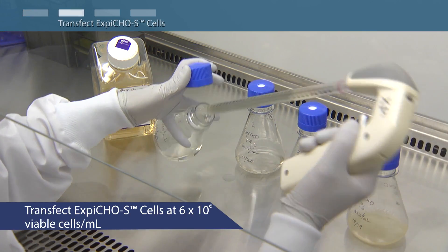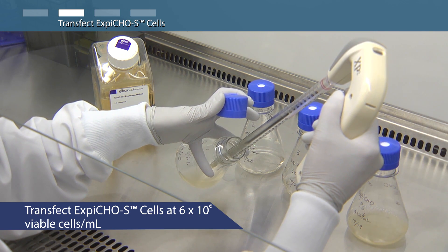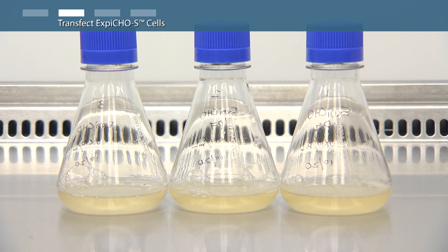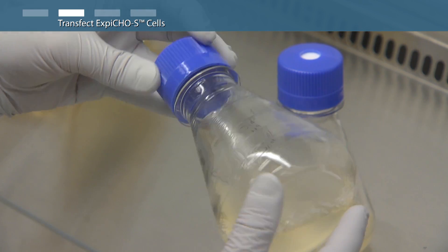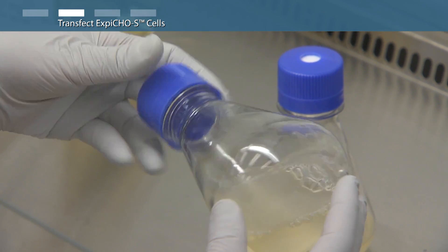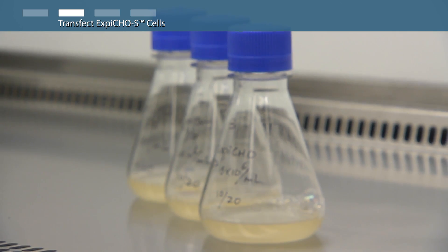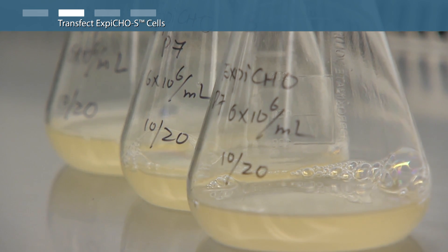Dilute the cells to a final density of 6 million viable cells per milliliter with fresh XBCHO expression medium pre-warmed to 37 degrees Celsius, with a volume of 50 milliliters in triplicate 250 milliliter shake flasks. Swirl flasks gently to mix the cells. The cells do grow fast, so only make this dilution within an hour or less prior to transfection. Discard any remaining high-density cells — do not reuse for routine subculturing.